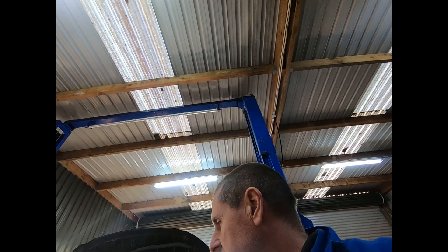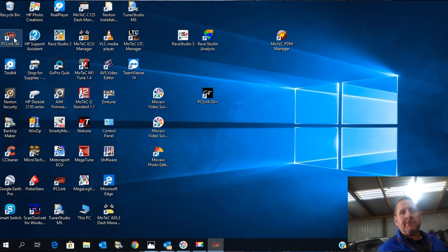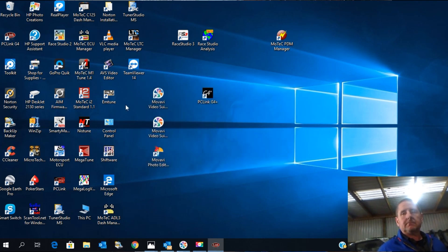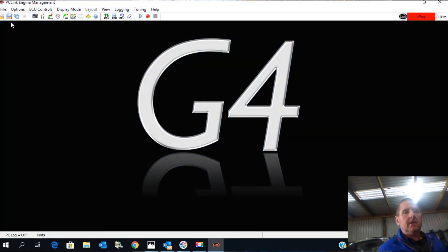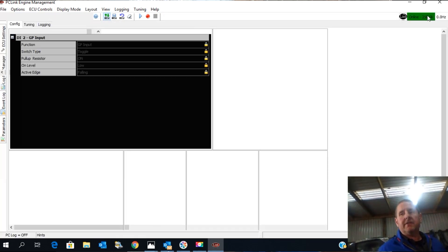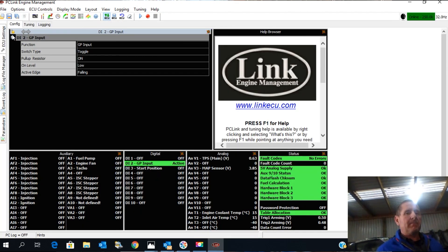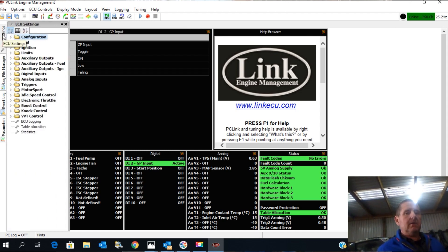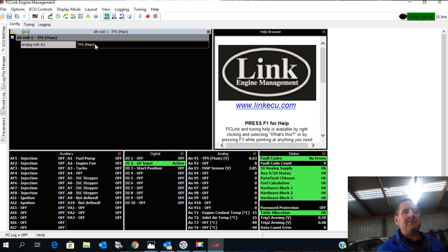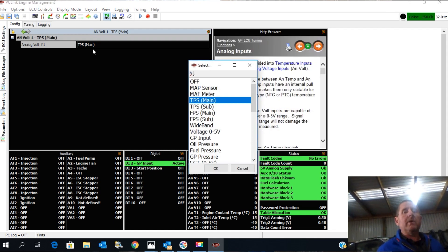So we connect into the ECU. I open the software — I'm using the G4 platform software — and go up to ECU Controls and connect the ECU. It should bring up a little green light on this side, which it has. We go down to Analog Inputs and ensure that the throttle position sensor, in the drop-down menu, is set to where it is wired. I generally use ANVolt1, and there it is — ANVolt1.